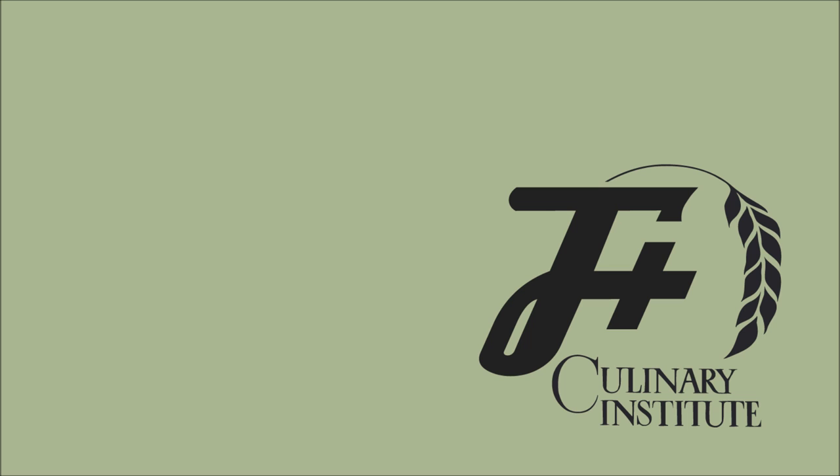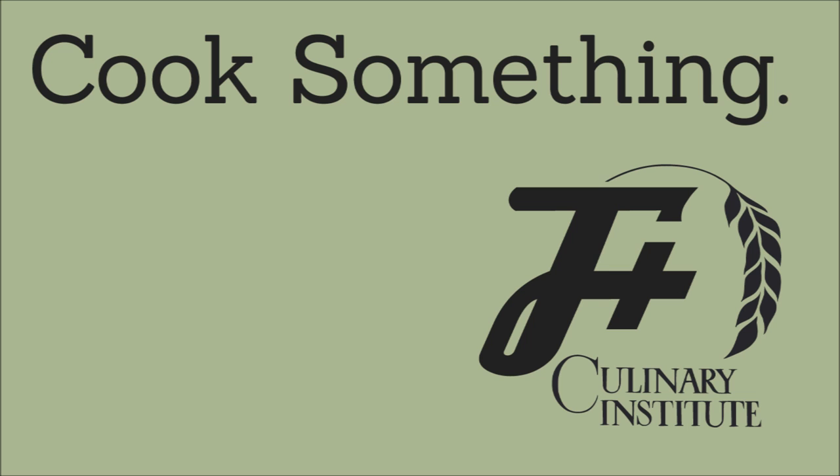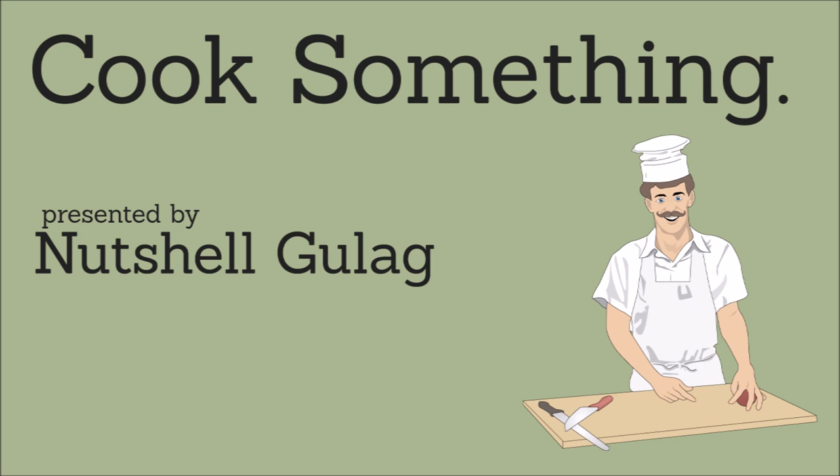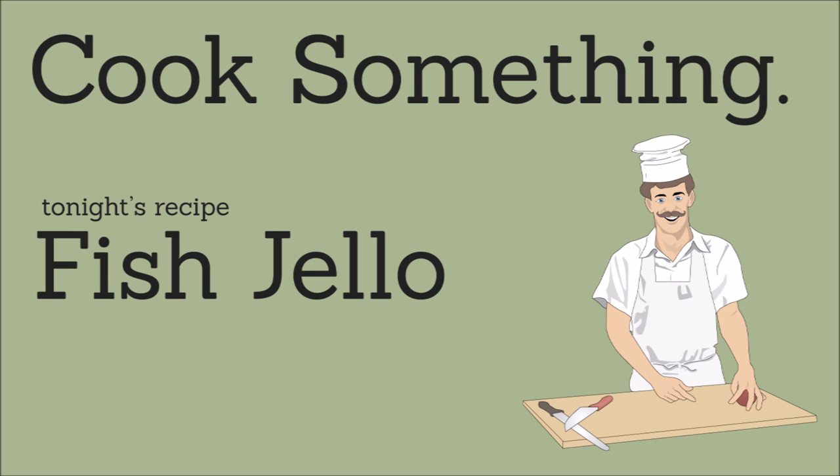The F-Plus Culinary Institute presents Cook Something, presented by the F-Plus' own Nutshell Gulag, a certified chef and woman. Tonight's recipe: fish jello. Fish jello? Is this fish jello? You know, she has to eat it at the end, right? You people are sadists. It's time to cook something.